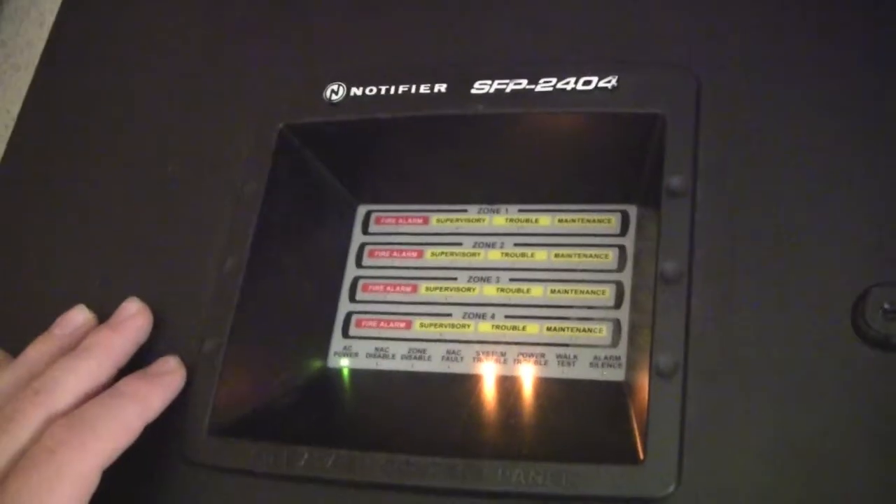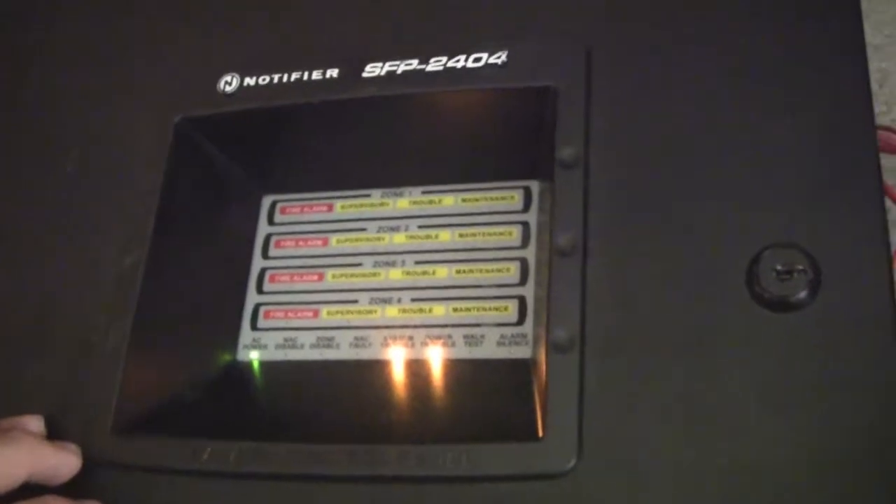Hey guys, this is JJInk24 here today with a quick test of the Notifier SFP2404 Fire Alarm Control Panel. Here's the outside of it — it has a black cabinet, white controls, and it's really just a rebranded MS4.